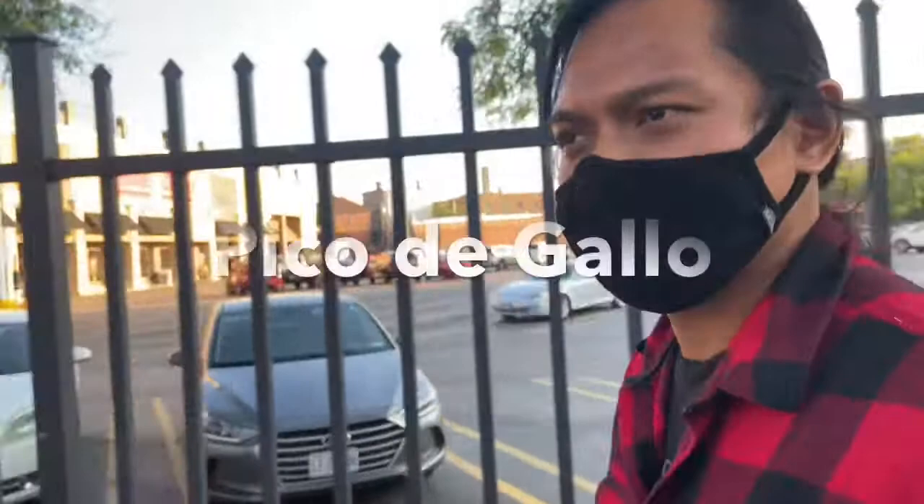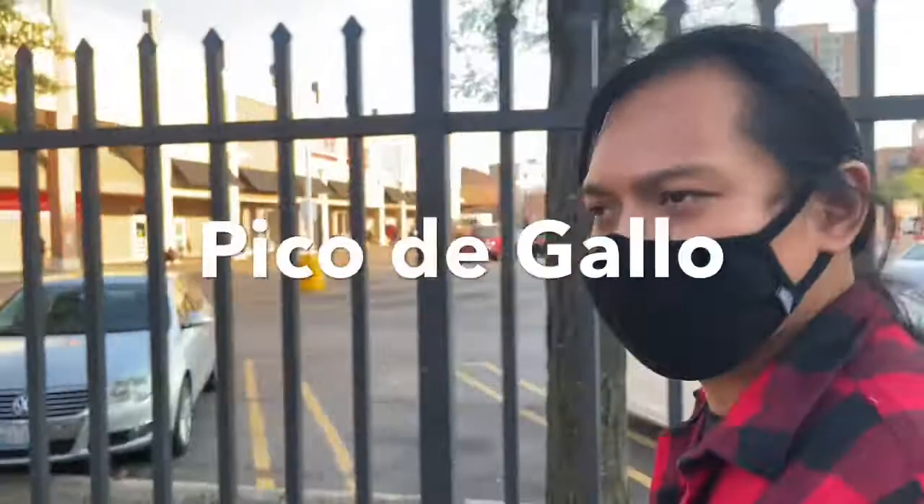Your take on a pico de gallo. I make a lot of pico de gallo myself, it's very simple. I'd love to see your take on it, something simple for everybody to be able to make. Awesome, let's do it.